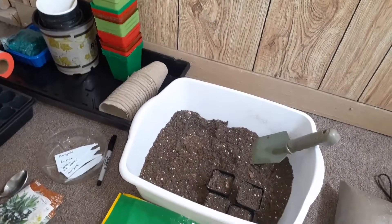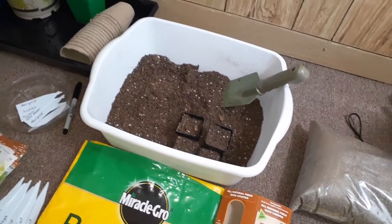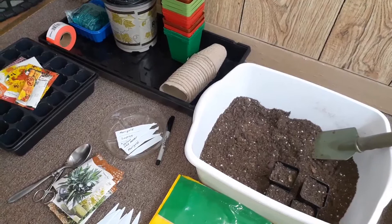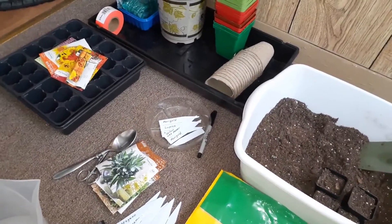We're going to talk about this seed planting project that we've got going on here. You all should have soaked your seeds overnight, and so now you're ready to plant them.